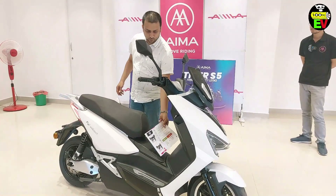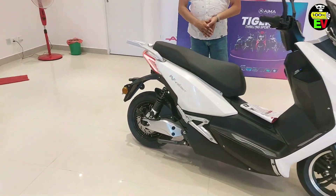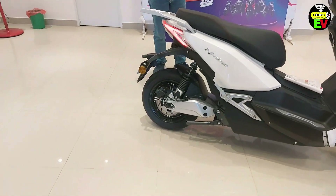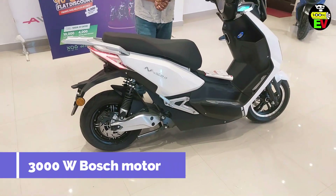This is the brushless company motor with 300 watt. This is one of the bus company's motors. It will be a peak power of 4000 watt.